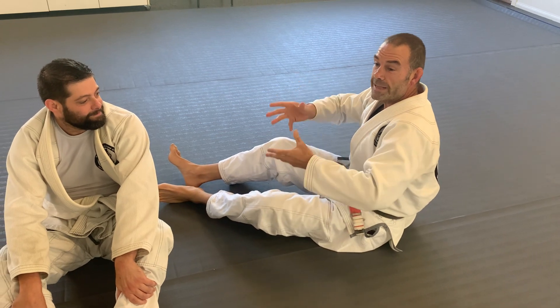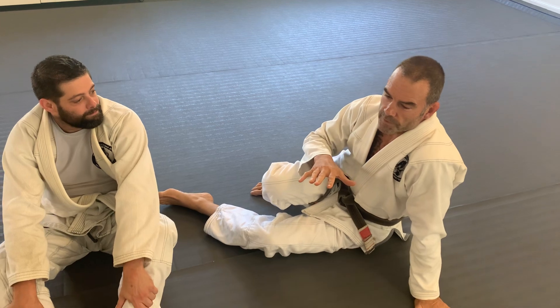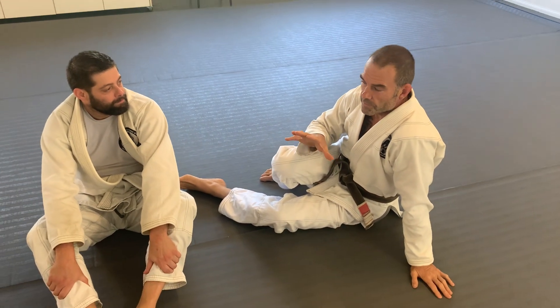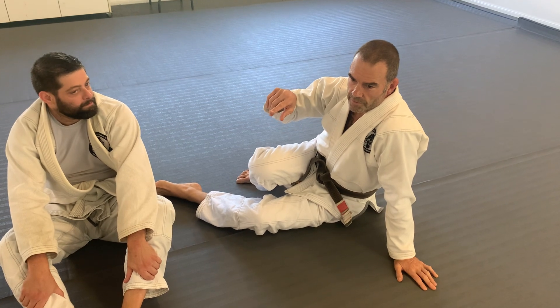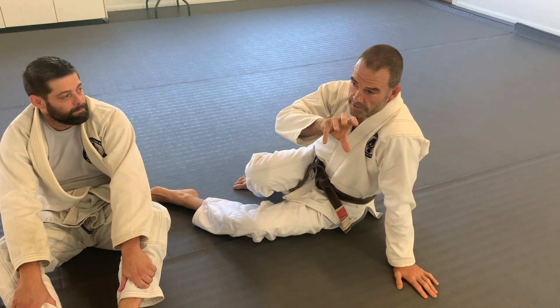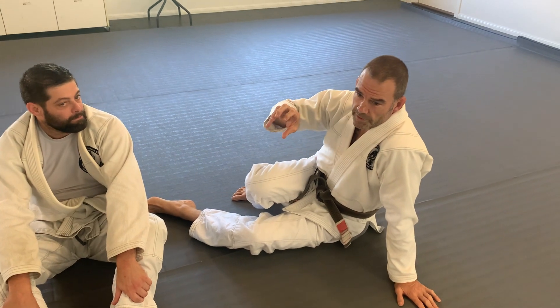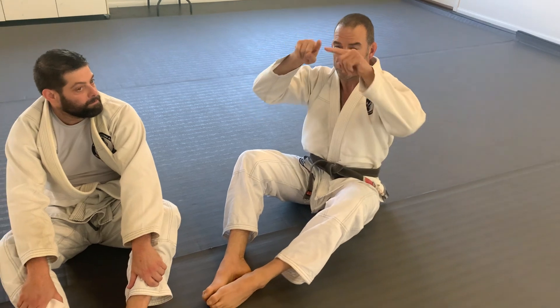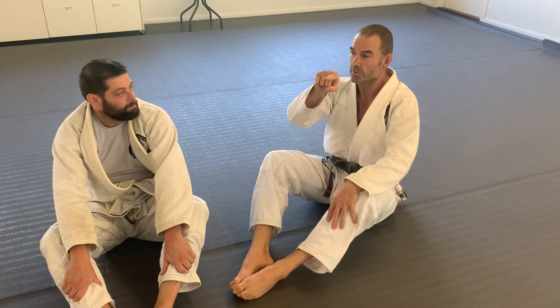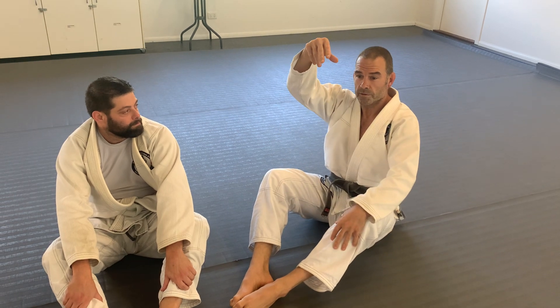Try and find an easier way. I always talk about the triangle of fitness: you've got aerobic cardio stuff, you've got flexibility, and you've got strength. For Jiu Jitsu, you want to sit in the middle — reasonably flexible, reasonably strong, reasonably fit.